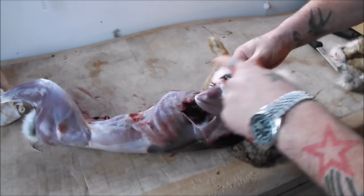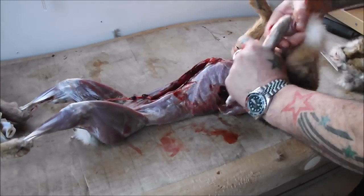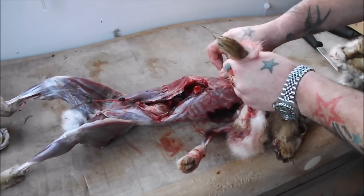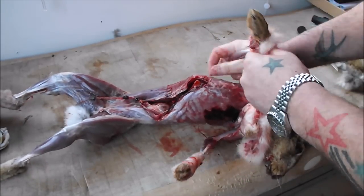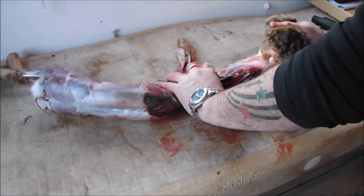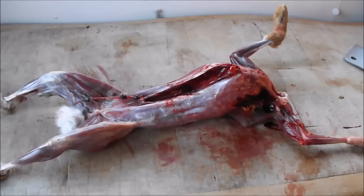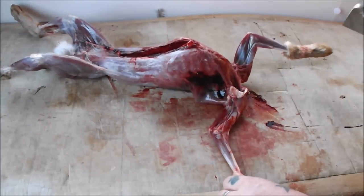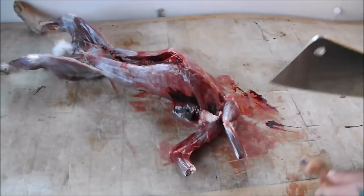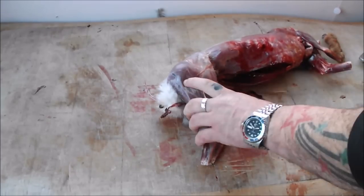This one had been shot in the engine room, so there's a bit of shot damage, but luckily most of the loin is in good nick. Off with his head. It's the same old story with any wild harvest game - you're always going to get some shot damage if it's not shot in the head, but it's nothing to worry about; we can cut around the bits we don't need.